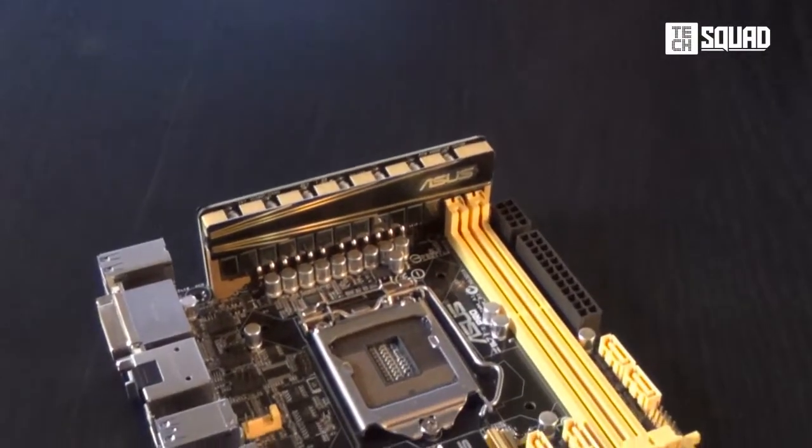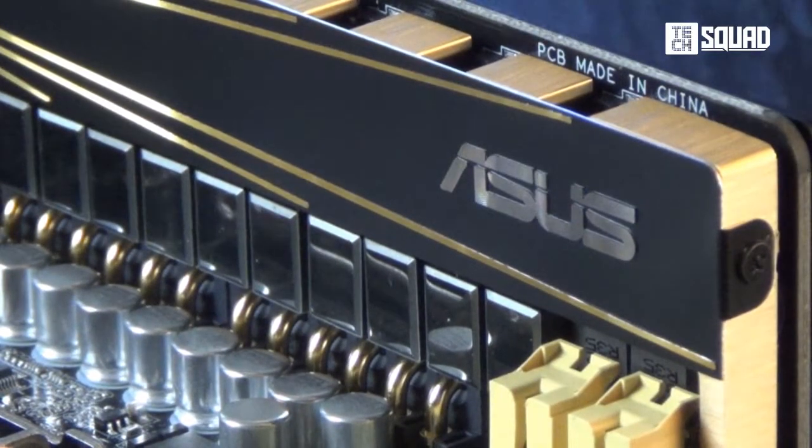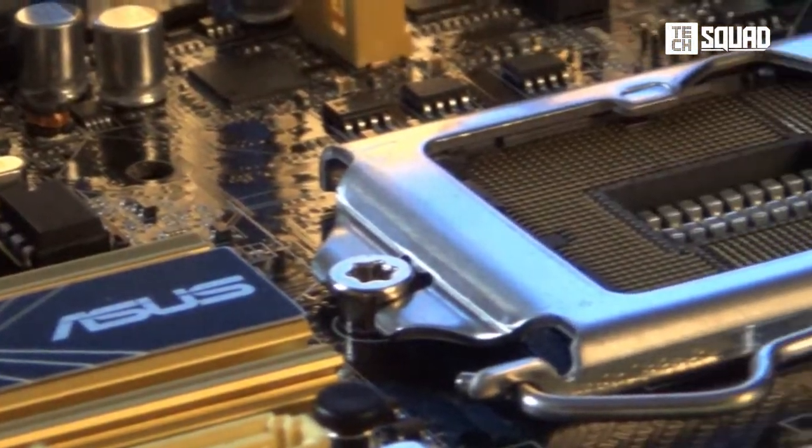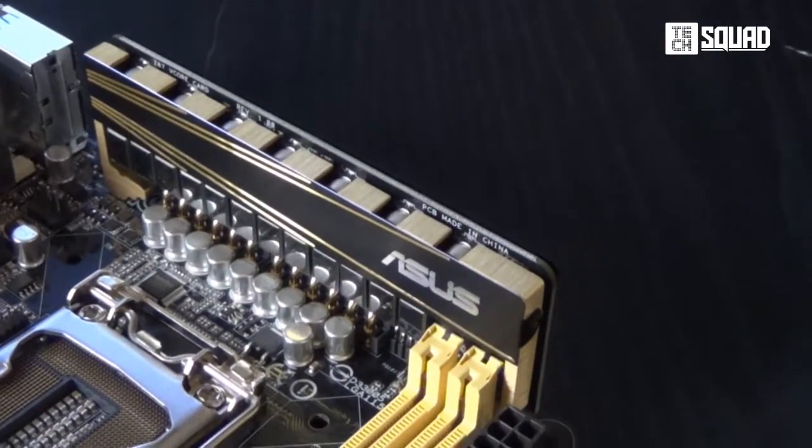Although it may seem lacking in size, this is not your ordinary mini-ITX board. It has a vertical 12+2 digital VRM that will surely deliver full-scale power. It also has the new socket 1150 that supports the new Intel Haswell Core i7, i5, and i3 processors.